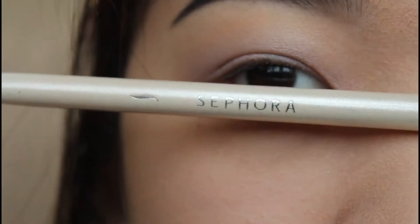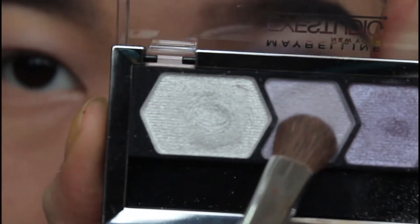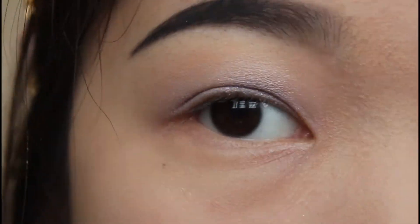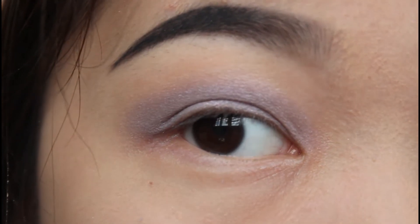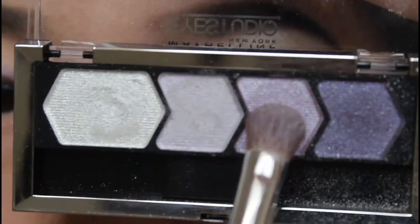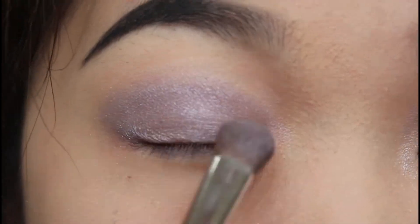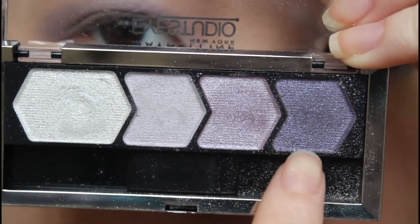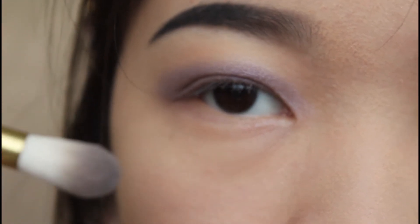I'm going to use the first lightest purple color in this palette and with my eyeshadow brush I'm going to pat this color all over my eyelid. Then I'm using the second shade of purple and with the same brush I'm going to pat it over the first purple. Now I'm going to use this last darkest shade of purple and the brush I'm going to use is from my Tokidoki Matora brush set.